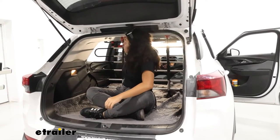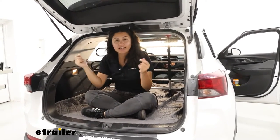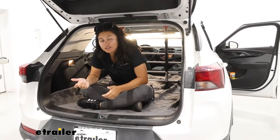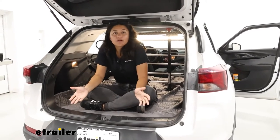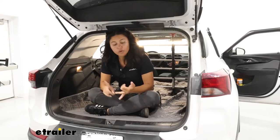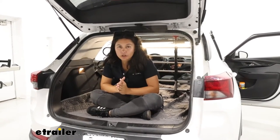After that initial setup, it's just a quick loosening of the red locks for the feet and then you can take it out of your car. The owner of this vehicle actually hangs it inside of her garage all ready to go. That way, whenever she needs to take her pets out — maybe to go to the vet or for a quick trip to the park — she can easily set that up inside of her vehicle and go.